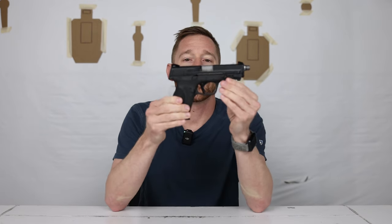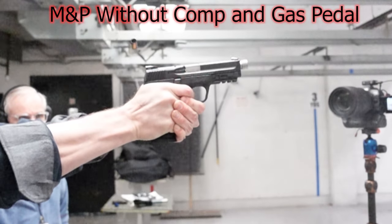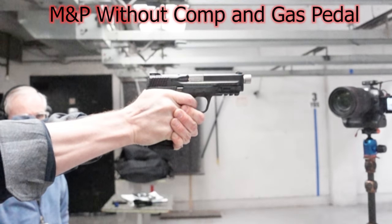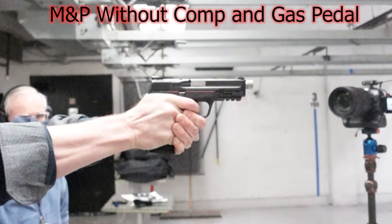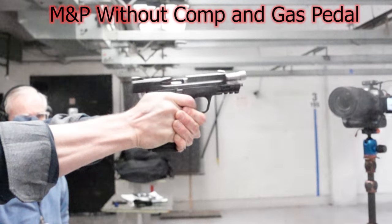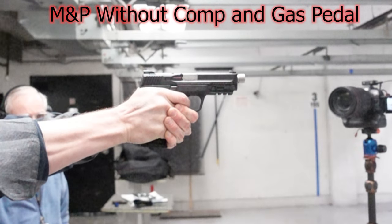As far as shootability, you're going to see some high-speed footage of it without the compensator on. It shoots great for a full-size striker-fired pistol — nice and lightweight compared to the CZs. It can work as a competition pistol in production class. I wouldn't necessarily use it in carry optics if I wanted to be really competitive; the speed of the trigger just isn't there for me. It does have more flip than any of the other guns here.